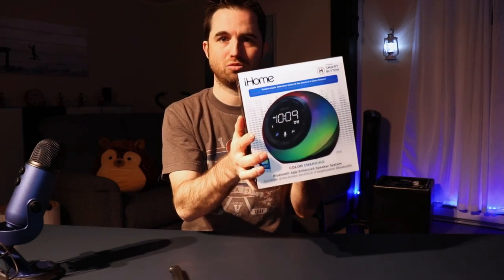You have to be careful because IOM makes some similar products to this one. This is the version you want from this year.